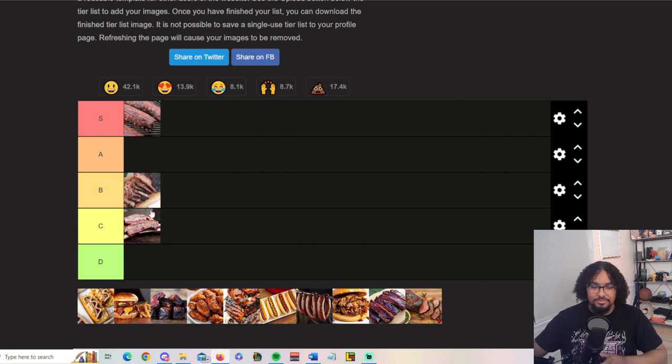Brisket is definitely mid — 100% mid. Texas is known for it but it's mid as hell. A lot of seasoning y'all put on briskets is just salt and pepper, Texas style, letting the meat shine. You can get some really good briskets that would be top tier, but if you're going to restaurants, the brisket is always meh. Unless you personally know how to make really good brisket, it's just meh — so B tier, but better than beef ribs.